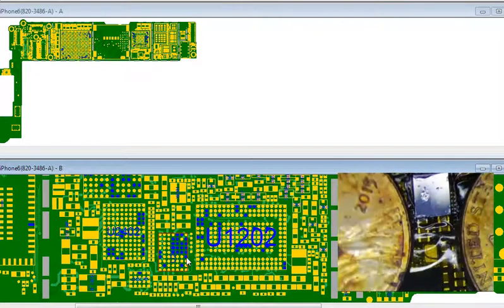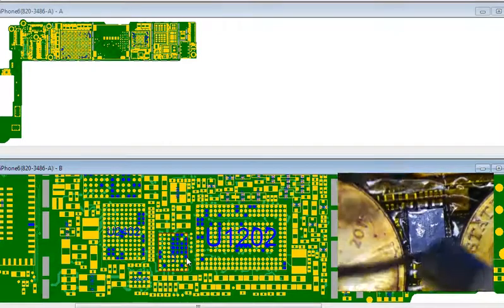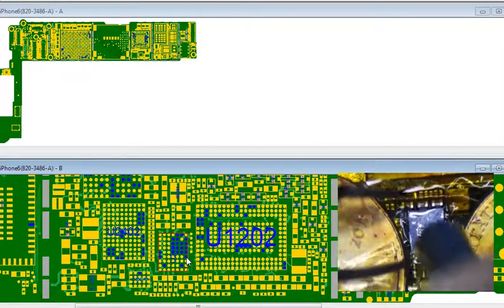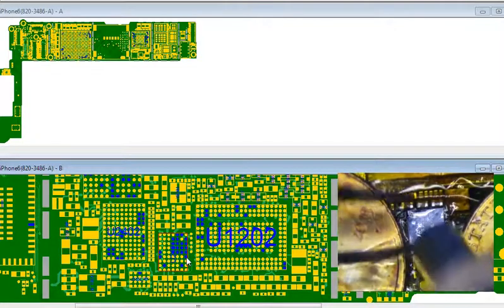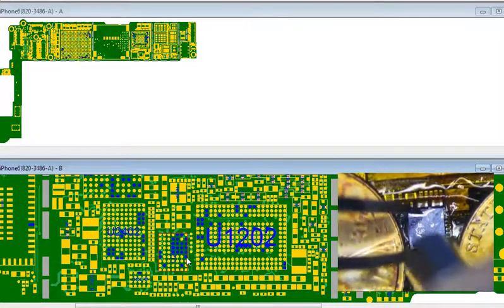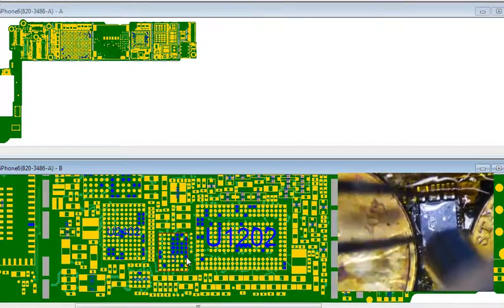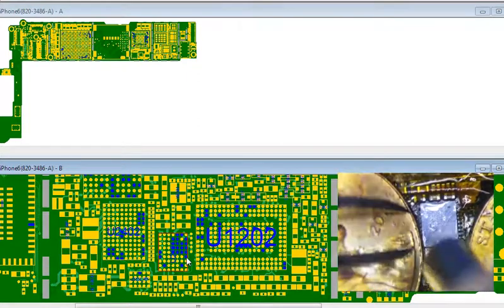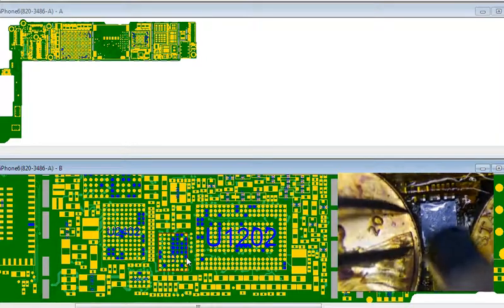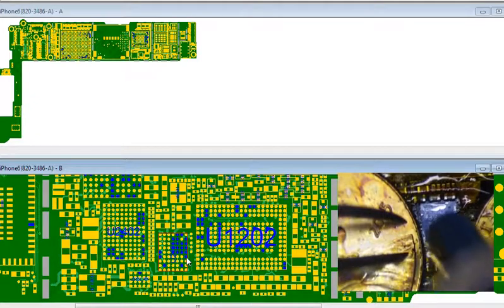I'm just going to heat it and let it do its thing, because there's not even room here and I really don't want to jack up the PMIC. It's set pretty good right now. Basically I'm just looking for this thing to kind of vacuum down and align itself a little bit.